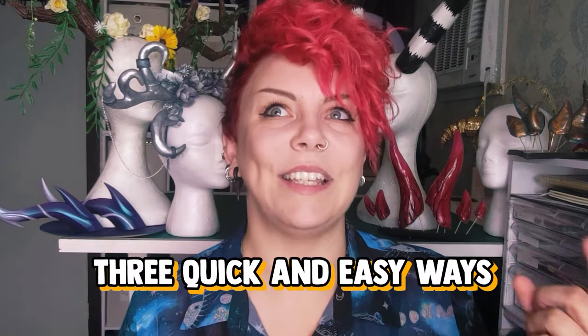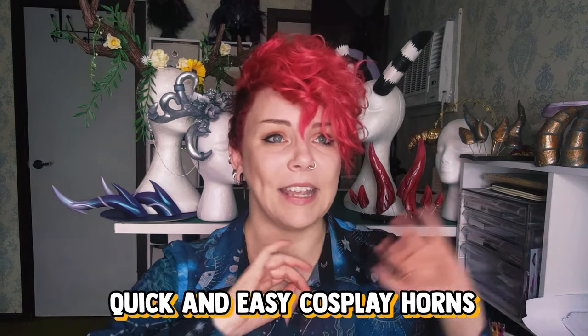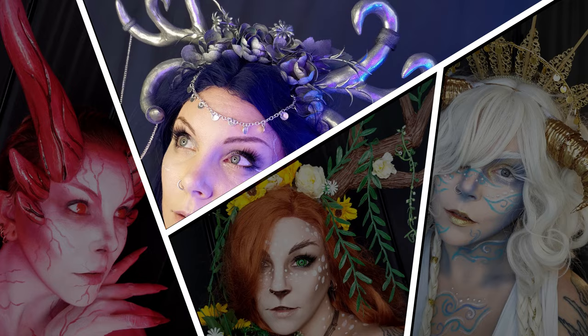Hello guys! My name is Miss Twisted and this is going to be three quick and easy ways to make cosplay horns. Between dragons, demons, elves, and fawns, there are a lot of different cosplays out there that involve making horns. As you can see from the display behind me, I have made quite a few of these before. I thought I'd share my favourite methods for quick and easy cosplay horns in a variety of different ways so you guys can decide what works for you and weigh up the pros and cons of each.